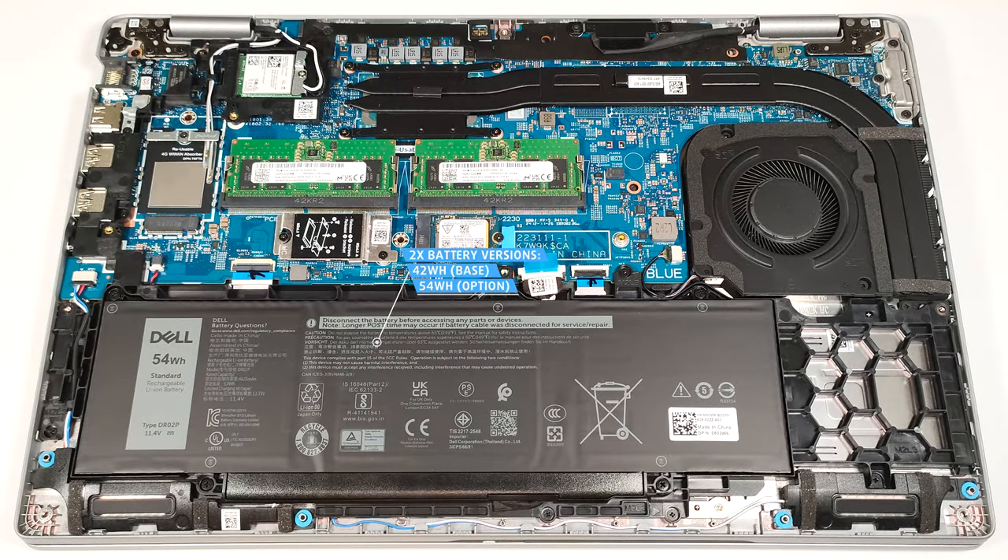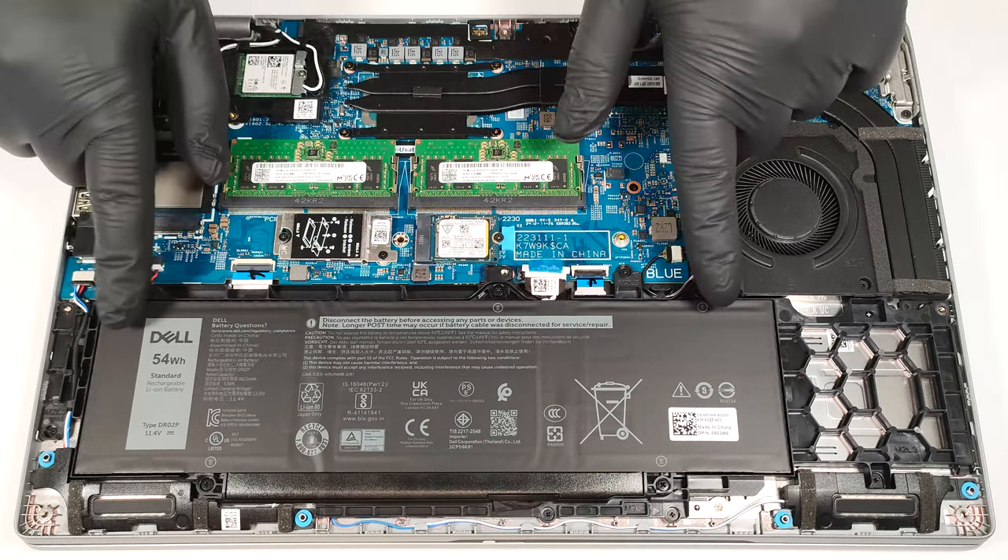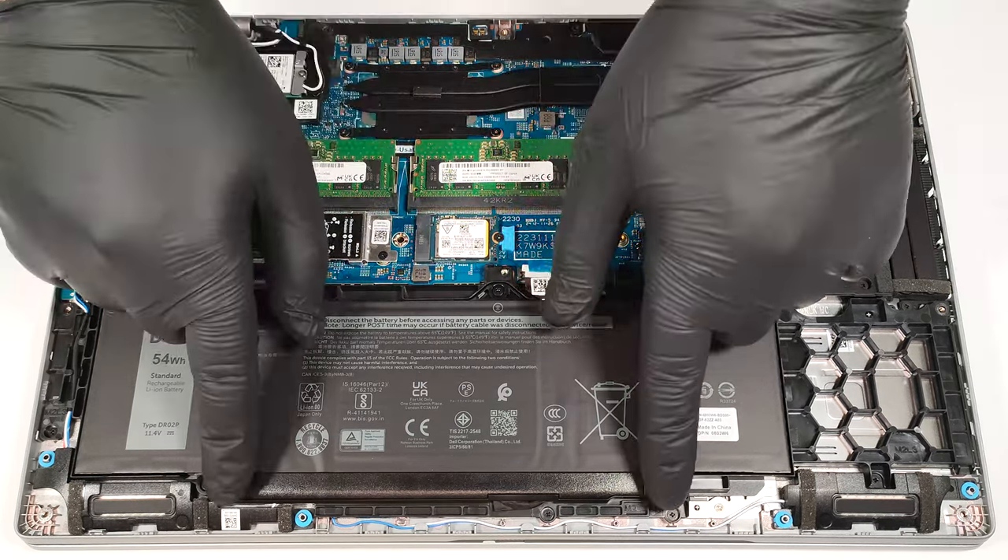This laptop is equipped with the optional 54-watt-hour battery. The default model has a capacity of 42-watt-hours. To remove it, detach the connector from the mainboard and undo the five Phillips head screws that fix the unit to the chassis.